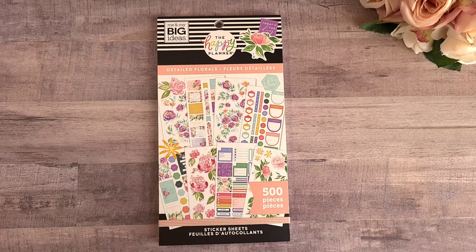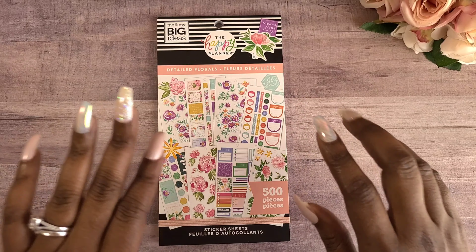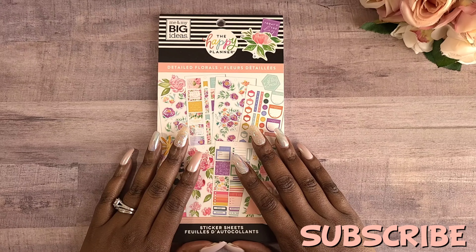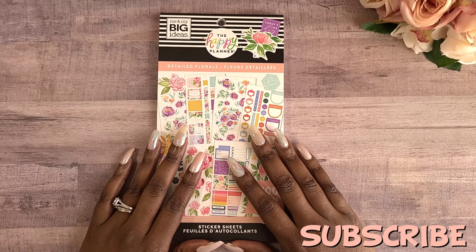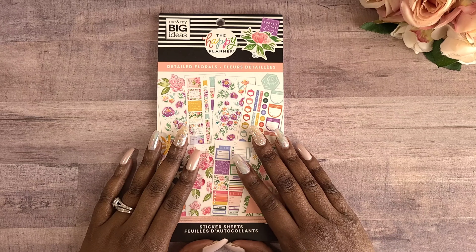Welcome to Crystal Clear Ideas, where we are diligently planning towards success. In this video I am so excited because I get an opportunity to flip through my detailed florals sticker book with you guys. This is a sticker book that I finally got my hands on just recently by means of my planner bestie.